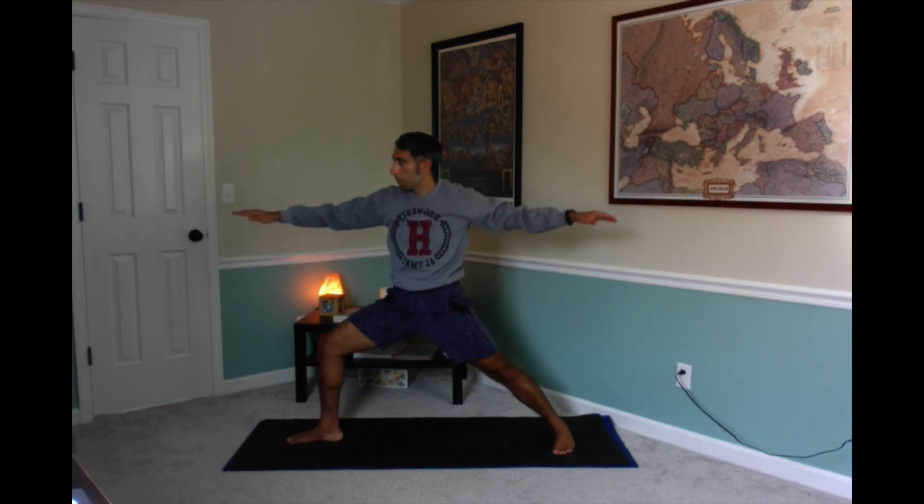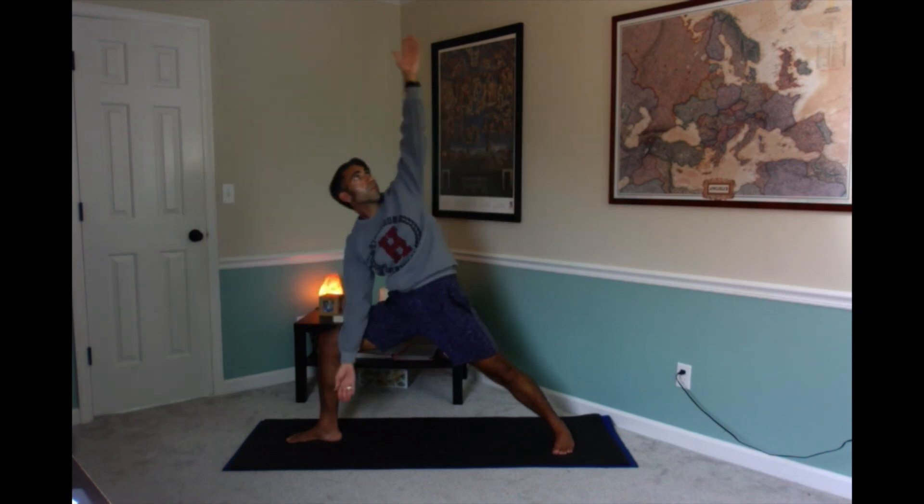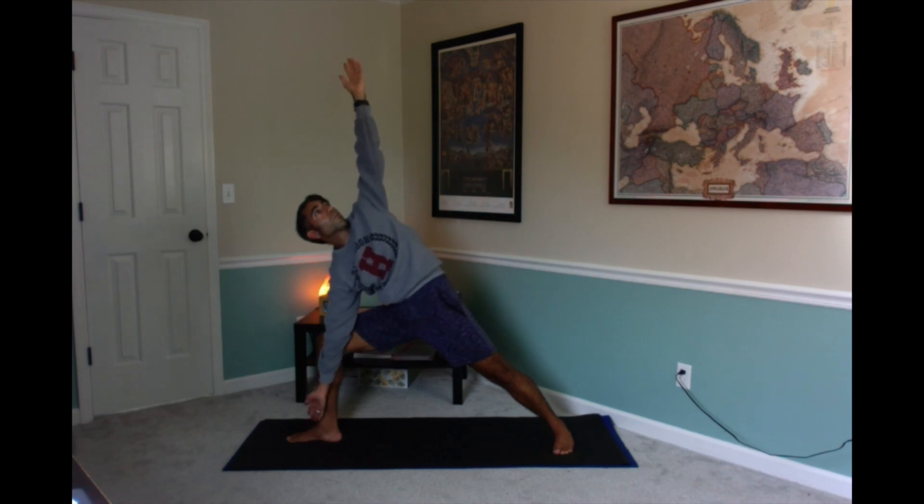Come up slowly, bring your hands on your waist. We're going to turn your left toes to face the side, coming into a warrior two position. Stretch your arms out, find your center, gaze out past your left fingertips. Now gaze out past your right fingertips, turn and bring your right arm over your head to side angle. We're going to try to twist and look up — side angle pose.